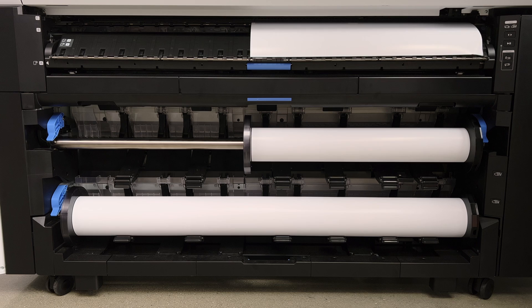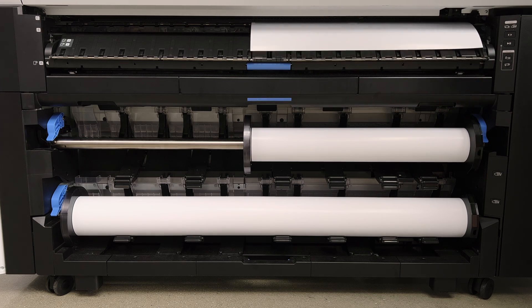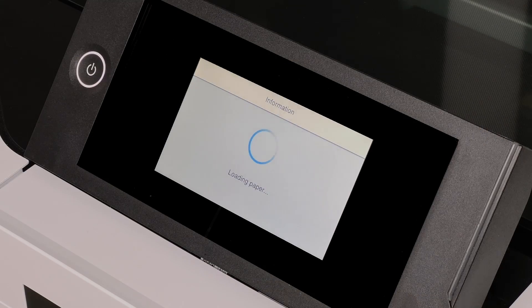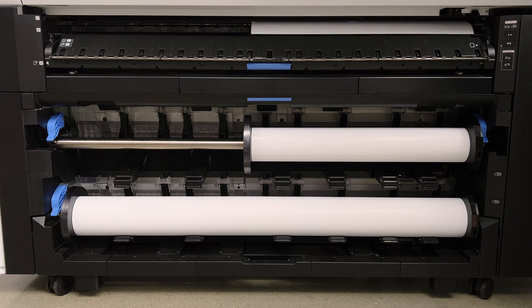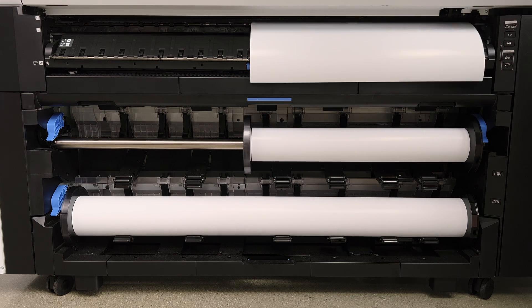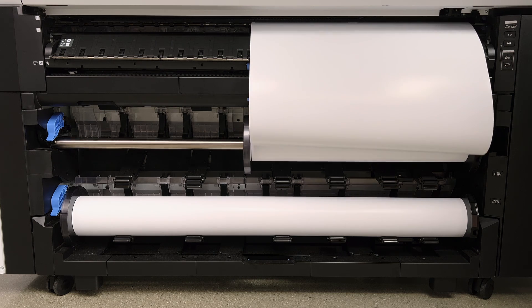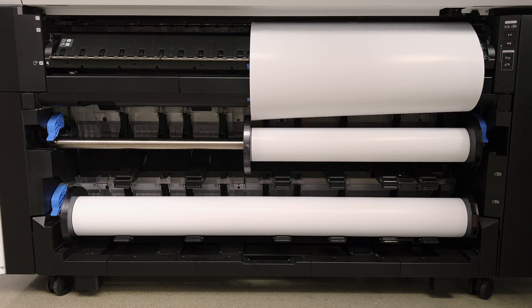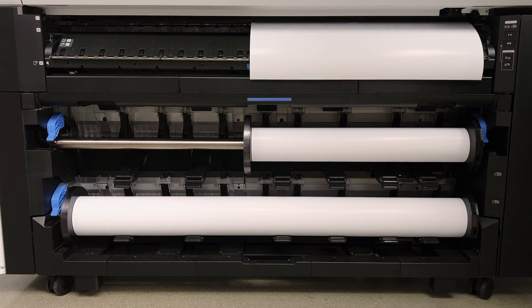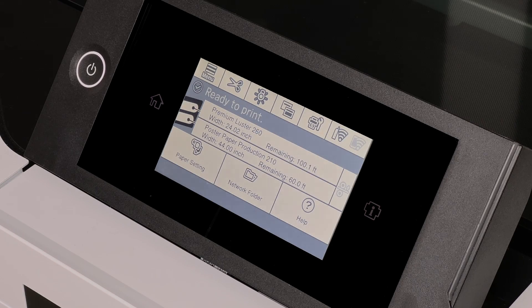This is super beneficial in a production environment, so you don't actually have to do much with the printer. It will automatically have both rolls of media available to use. It's automatically feeding into the roll system, and soon the process will be complete. Just making sure that everything's aligned.